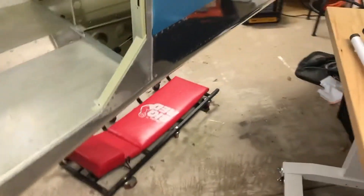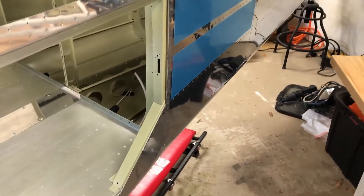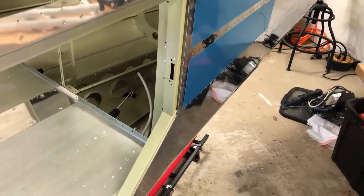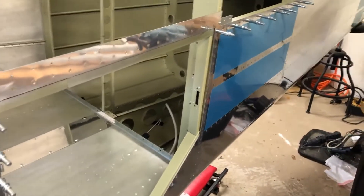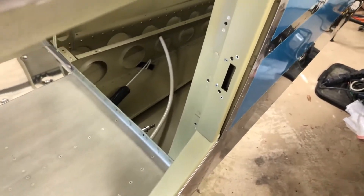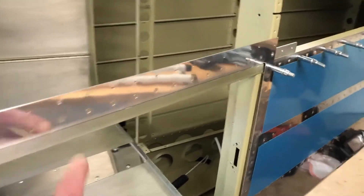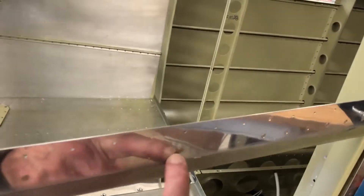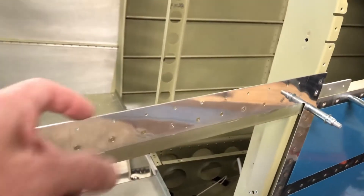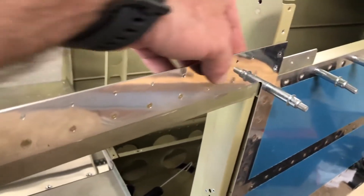Back to the door — I ended up getting Cherry Max rivets for those. There are countersunk versions for countersunk holes, so I've got them on order and I'll show it in the video. I just want to make sure it's flat, then I'll put the caulking or gasket on and see if I'm happy with it. I'm really not happy about the gap — I've read articles where people have tried to fix it by drilling out the rivets and putting a little shim on the back to move it out, but that seems like a lot of work.